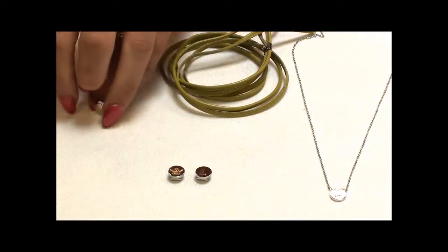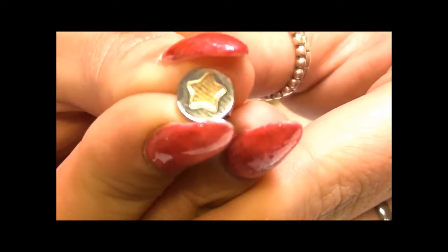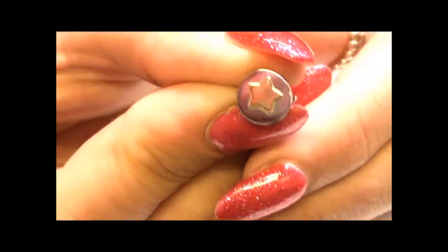Starting off with the earrings, which are really cute and something you'll be able to wear on a day-to-day basis. As they're stainless steel they won't cause any irritation. You've got your stainless steel circle with a gold star and it just has a little stud back on it. These will be really comfortable to wear and will go with every outfit.